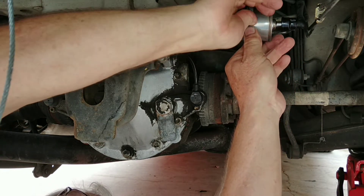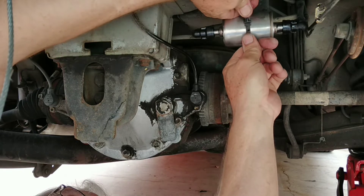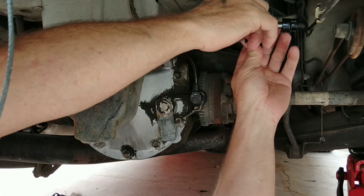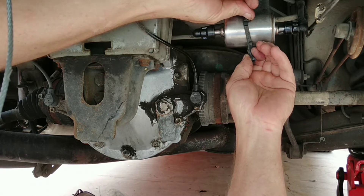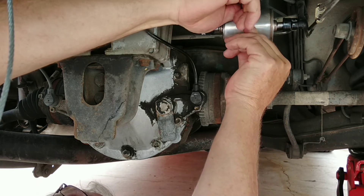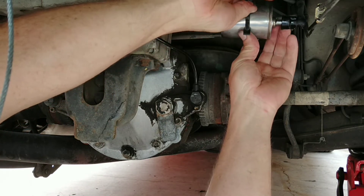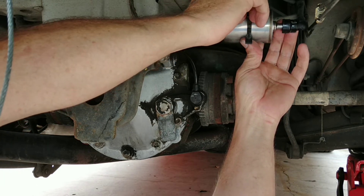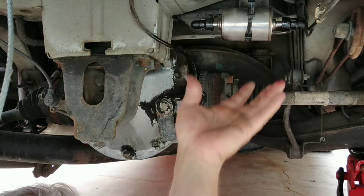If you buy a Ryco one, it'll give you this clip so you can put a new one on. Now I've got to work out how to do this because it won't stay on. That's it — all right. Now that's job done.